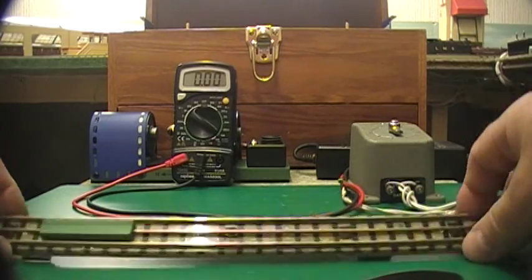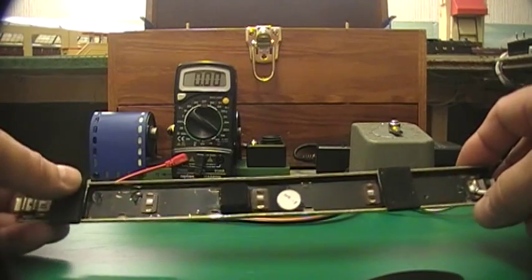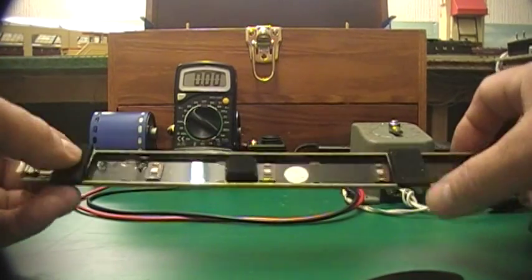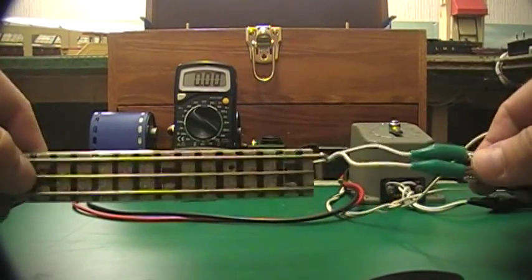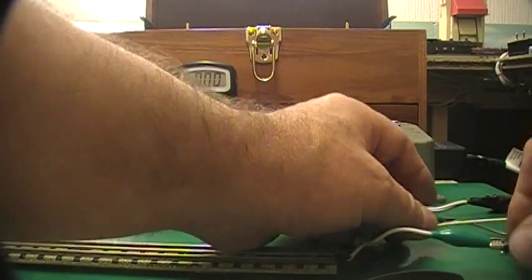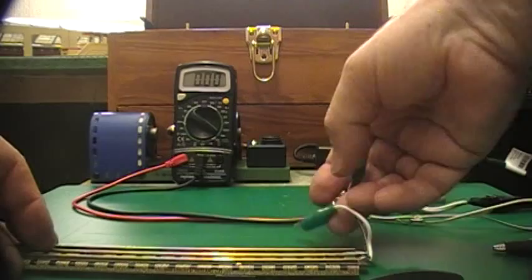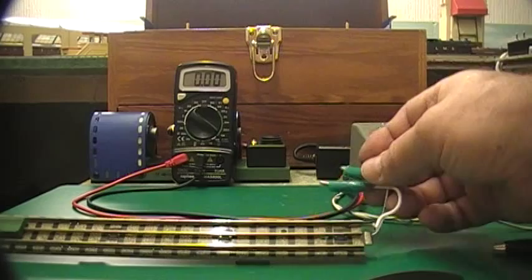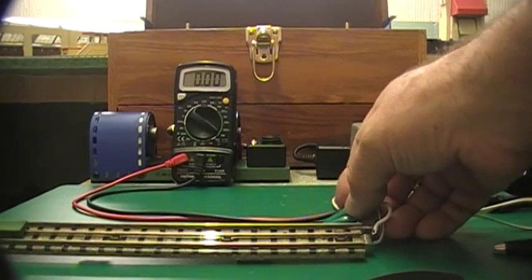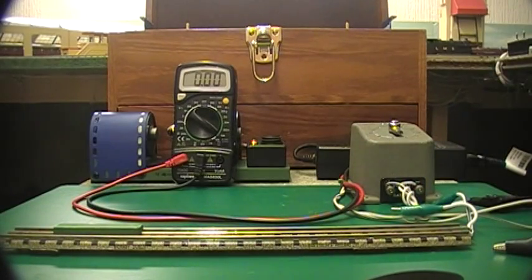To keep the noise down because they do rattle around a bit, I've put some spongy bits on the bottom. The wires are just soldered on, and like I said before you can clip these onto any power source, or even onto your layout track, and then you'd be able to use your regular controller. I hope this video has helped you — thank you very much.